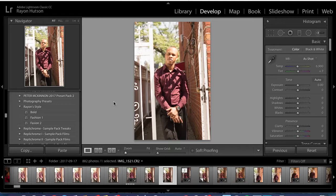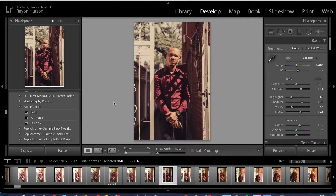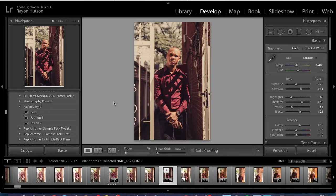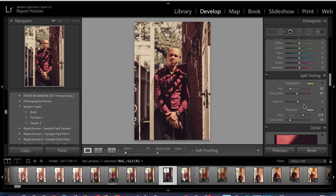Basically, the look that we're trying to create is a look like this — here's the before and this is the after. What you want to know about this edit is that I did a little bit of split toning. I put the highlights as yellow and brought up the saturation to 47, and for the shadows I put it towards like a pink-purple type of look, with the saturation at 14.